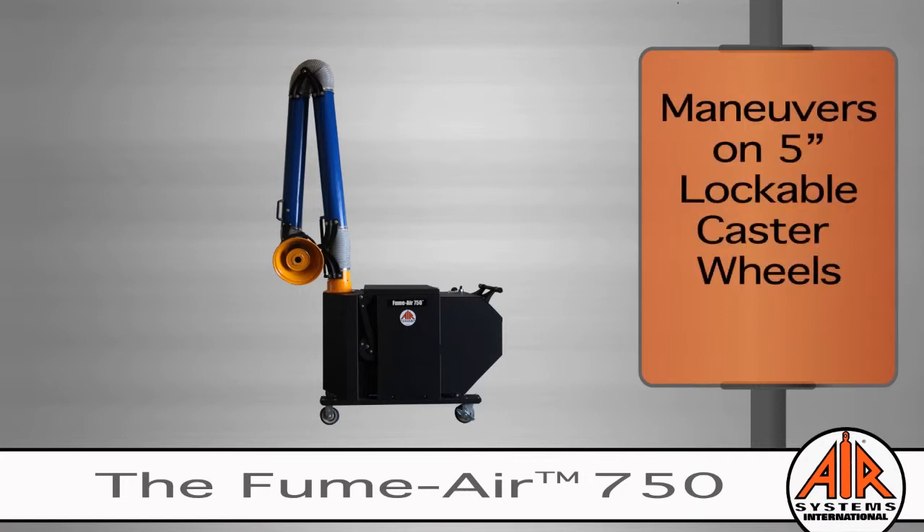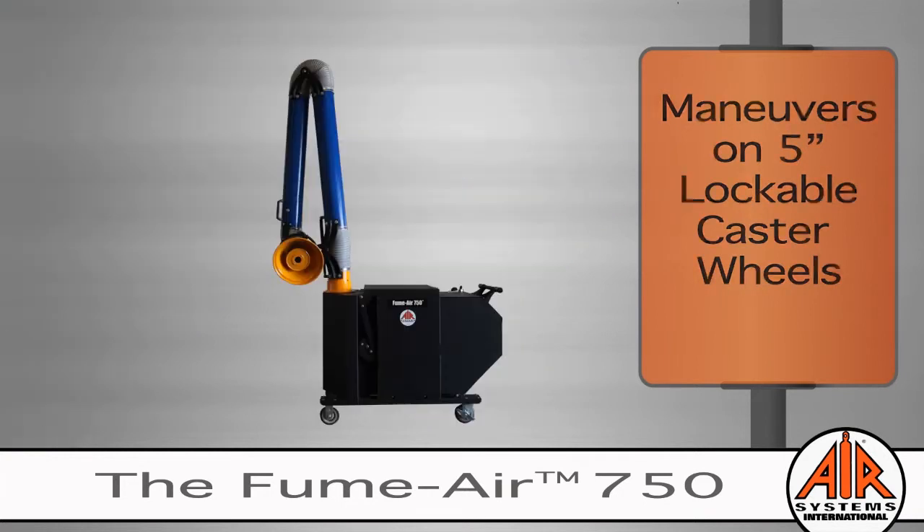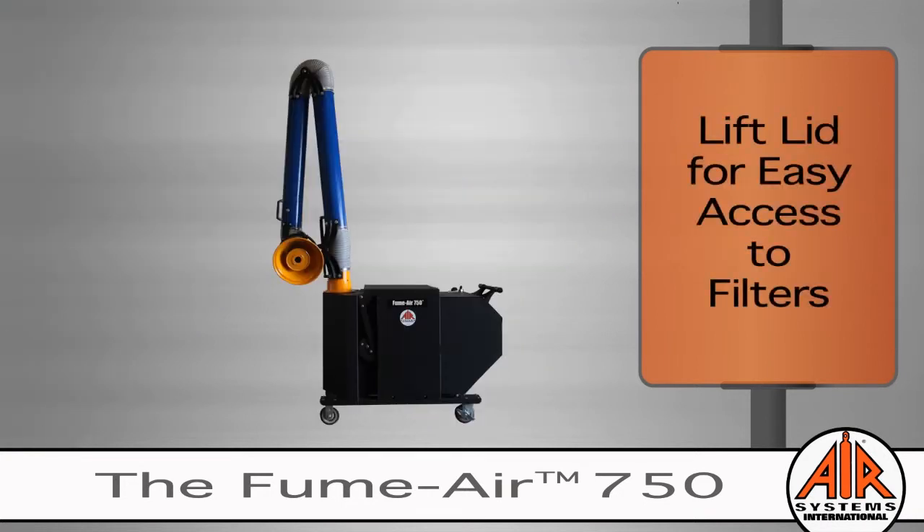The FumeAir maneuvers on lockable 5-inch caster wheels for effortless portability. To easily access the HEPA and pre-filters, simply lift the lid.